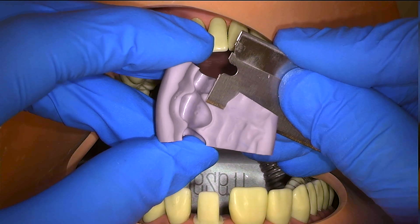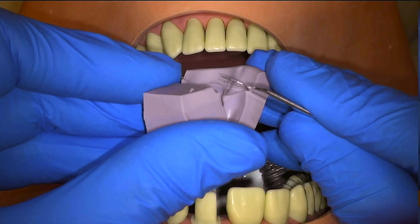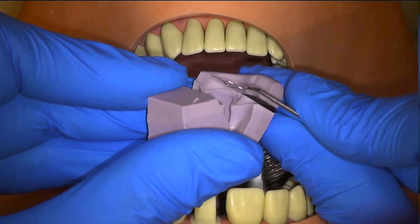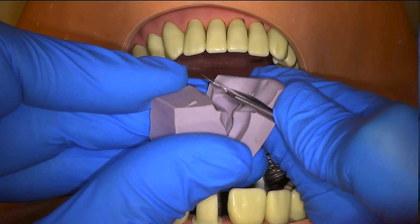Remove any gingival excess of the putty. This will allow for passive seating, and also trimming the putty as short as possible will allow the excess material to bead at the edges to be easily removed rather than creating a thin film over the teeth and the gingiva.